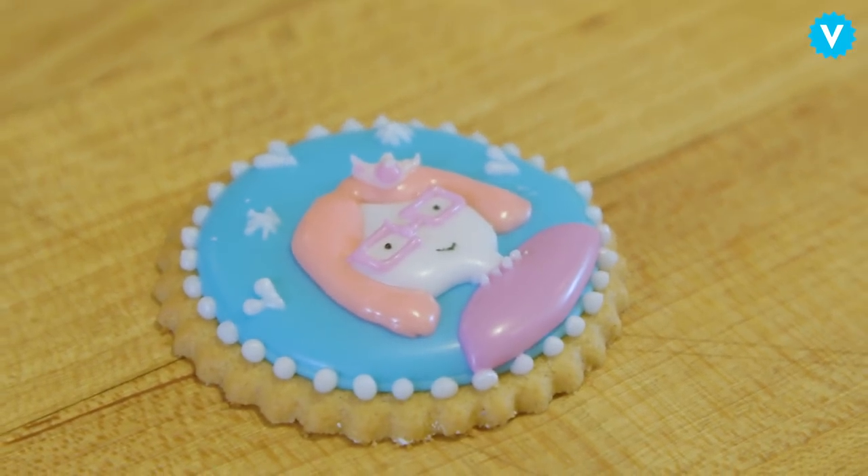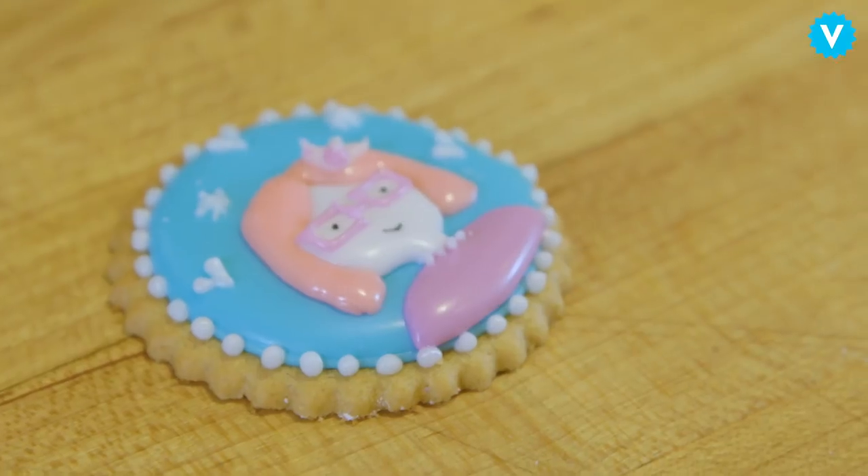Oh yeah, it looks like me now. That's what I look like. I hope that was interesting, and if you want to check out some more recipes, then go have a look at my book.